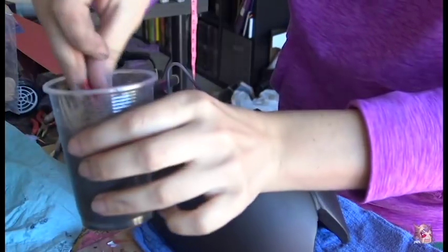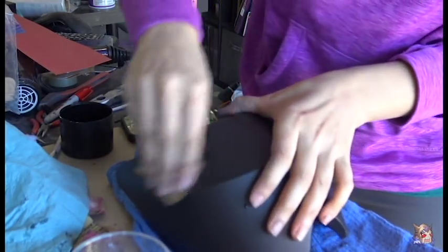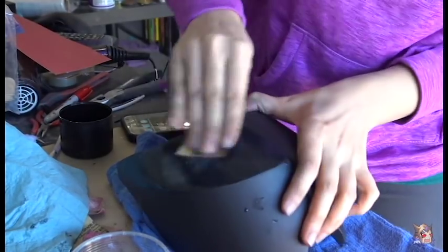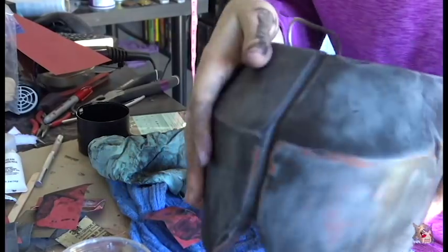Now we can finally use some regular primer. I use about 2-3 layers depending. I sand the first layer with 220 grit, and for the final layers of sanding, I use 320 grit and I wet sand. Then we can apply the final layer of primer, and we can paint. The wet sand is how you truly get that baby-bottom smooth look.